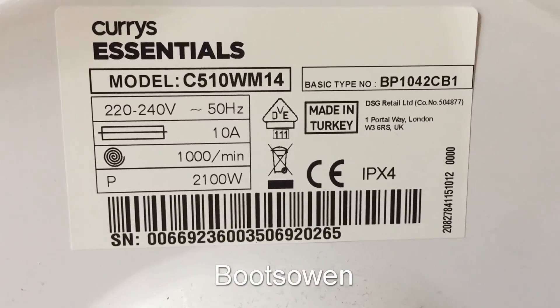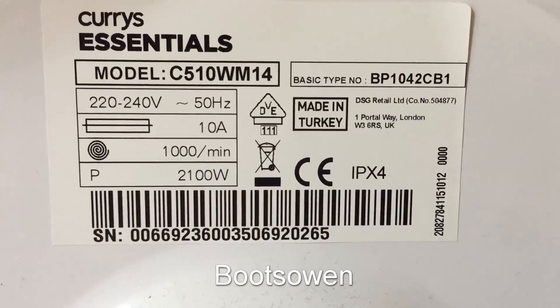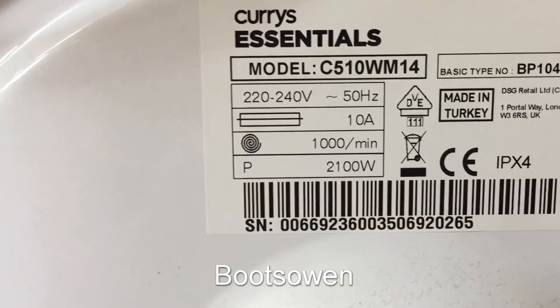There you go — made in Turkey. Curry's Essentials C510 WM14. Not great service, I would say.